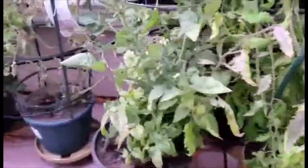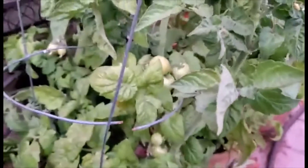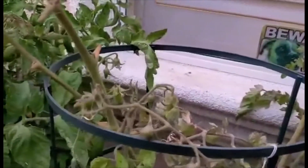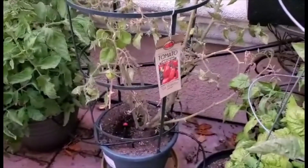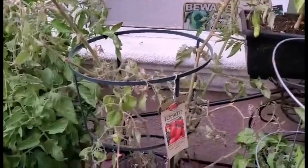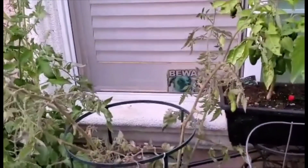And then we come down here to this one. It hasn't gotten much fruit on it just yet. This one is a Husky Cherry Red. And then my San Marzano — this is still bearing some fruit, but I'm not sure that I'll get a San Marzano tomato again. This one just isn't giving a lot of fruit, and it started getting blight right away, which is the reason why it kind of looks sickly. I think it's about the end of its term.